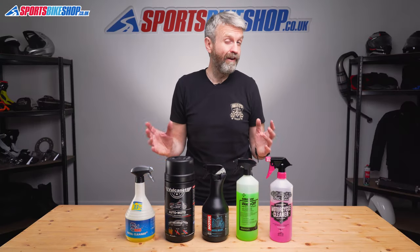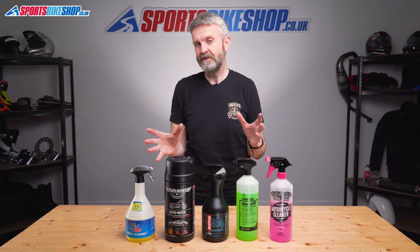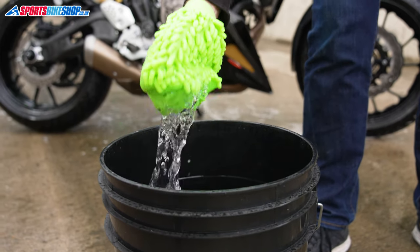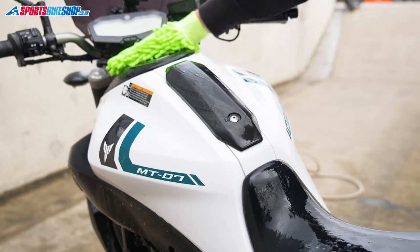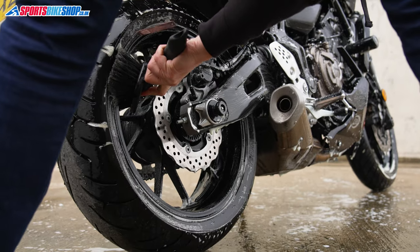Some people love cleaning their bike and they think of it as a crucial part of the whole bike ownership experience, but others absolutely detest it and they see it as a chore that just needs to be done to keep their bike on the road. Whichever side of that you come down on, a good cleaning product always improves the experience.